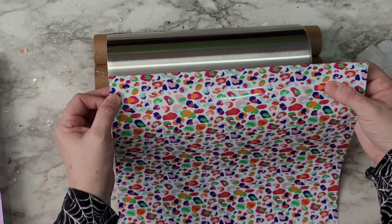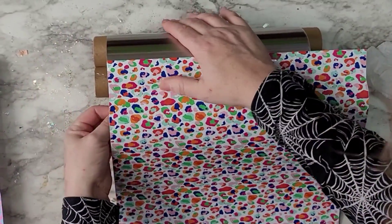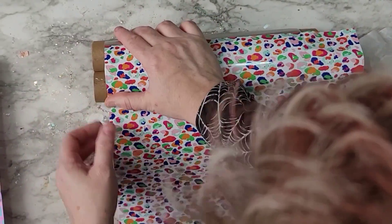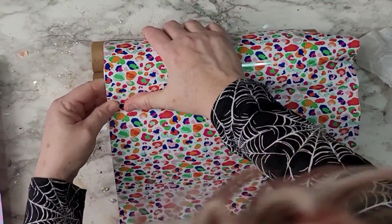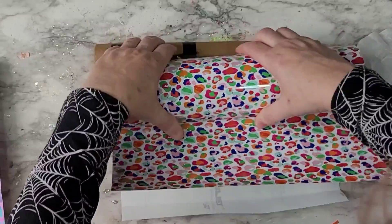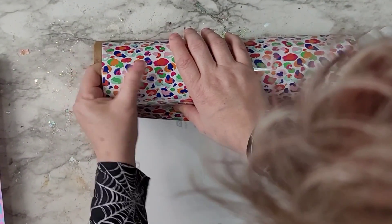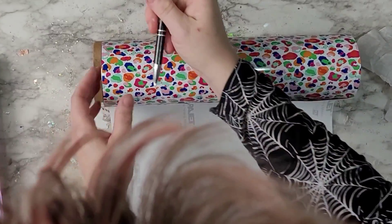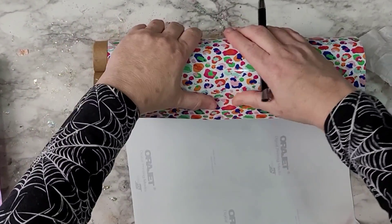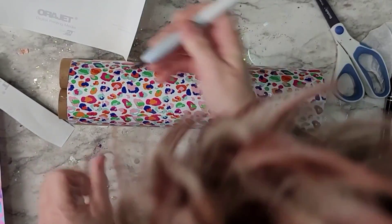I'm going to speed things up here just a little bit. I've done plenty of wraps on this channel. I just took the tumbler, cleaned it with alcohol, and then wrapped the entire thing. I wasn't too worried about it being perfectly straight because it was a pattern, but I did want it straight on top so I wouldn't have too much to trim. I kept the paper on the back, pushed my thumbs down as I went around, popped bubbles as needed, and got the whole thing covered, then trimmed off any excess on the back.